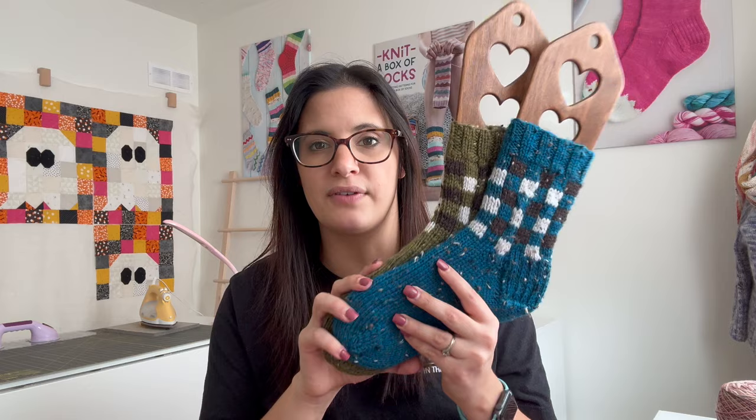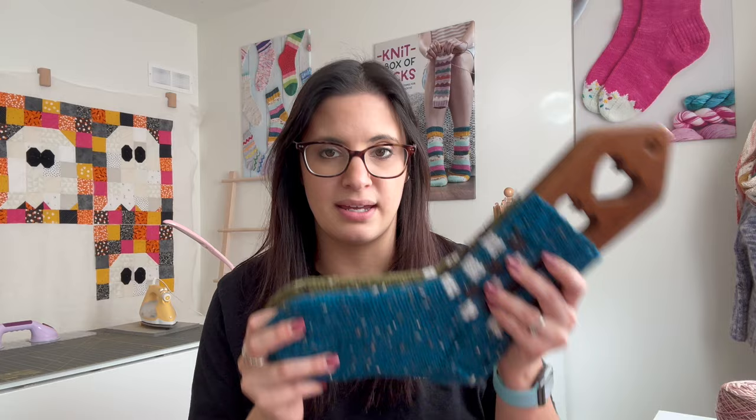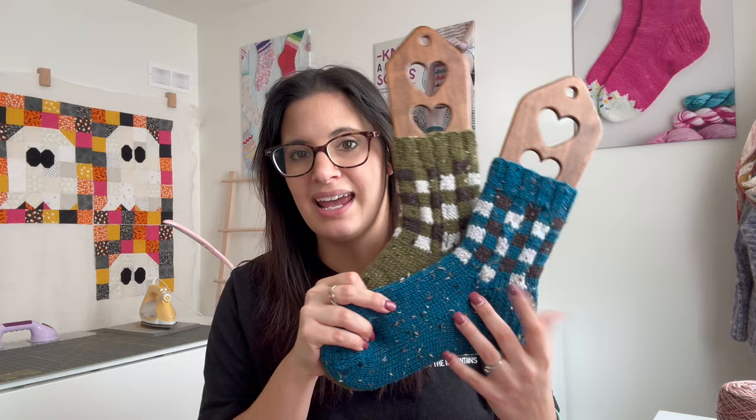I'm wanting all of my sock patterns this year to be jam-packed with information and as much variety as possible — having both toe up and cuff down, multiple heels, and giving you the option to really make it your own pair of socks. These are on sock blockers I purchased on Etsy maybe eight years ago. They were knit on a US 4 held double stranded. So these are Rad with Plaid and will be coming out March 1st.